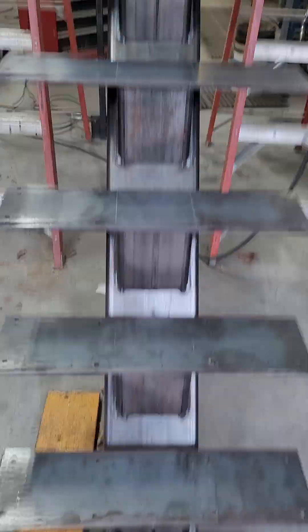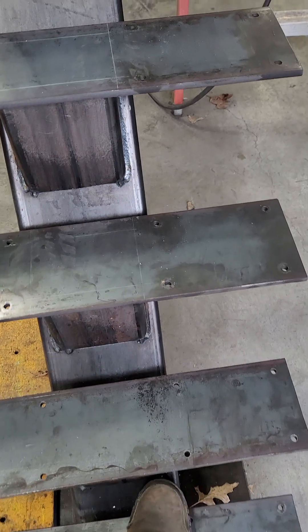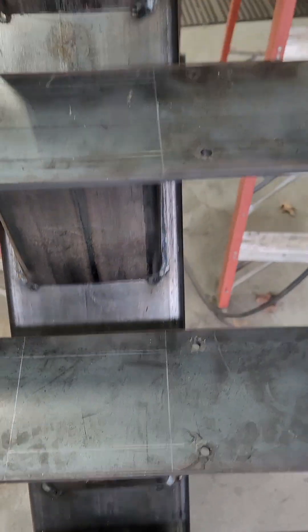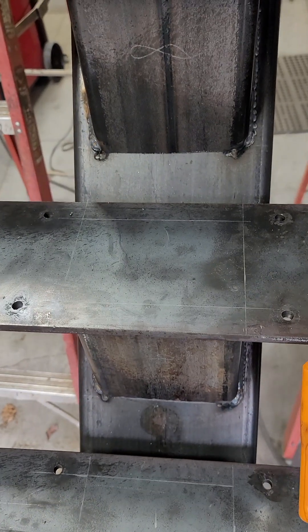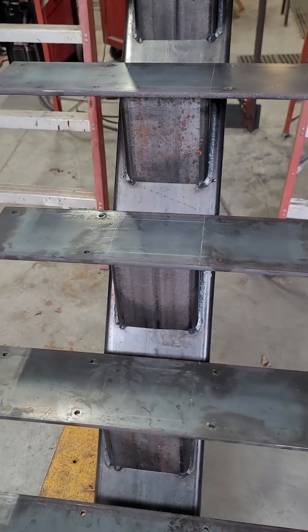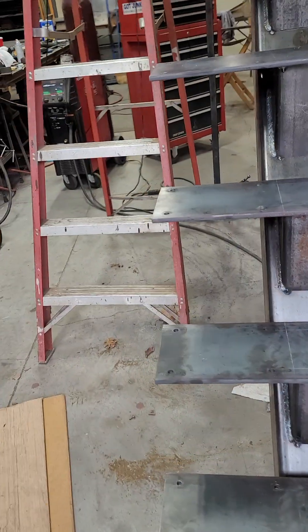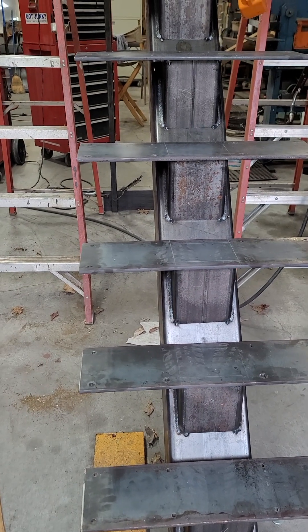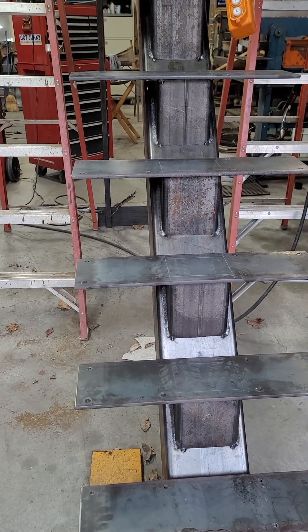I've got it laid out all the way. The first step is a little short because it'll have wood on it, but it's not a bad climb — just a steep one. They're going to put rails on there. It's not quite as steep as a ship's ladder, but it's pretty steep, so there'll be some grab rails the customer will put on the staircase.